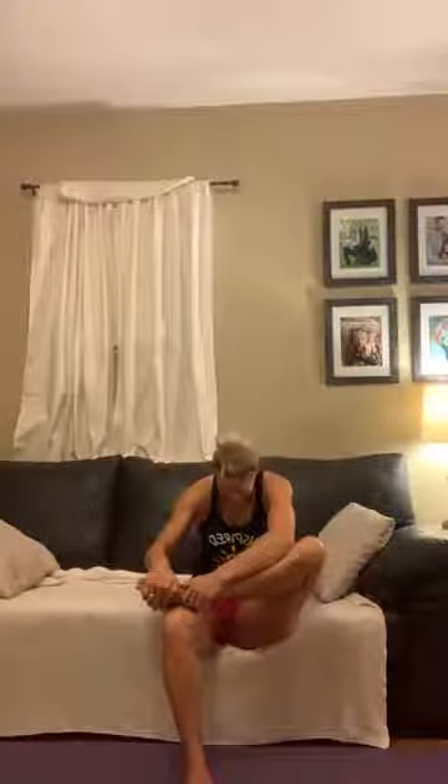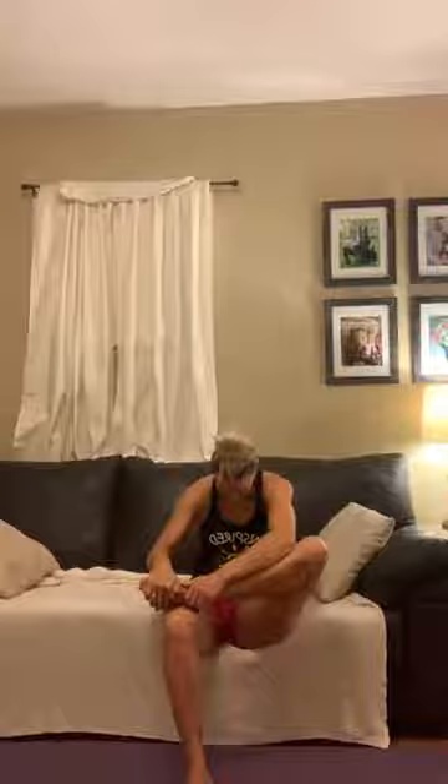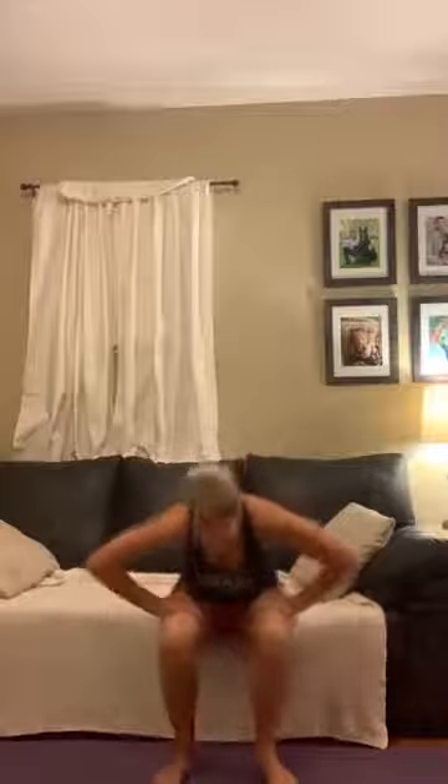Sitting nice and tall, leaning forward, we're going to hold here. Now we're going to relax, round your spine and come forward, and up. Switch. Sitting tall. Round your spine, coming forward, and up. Good job.